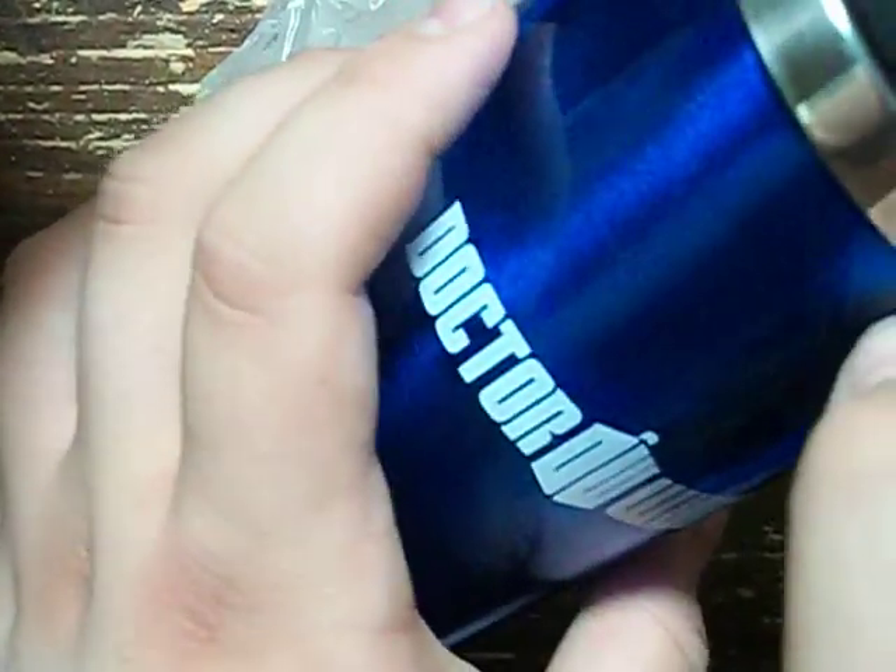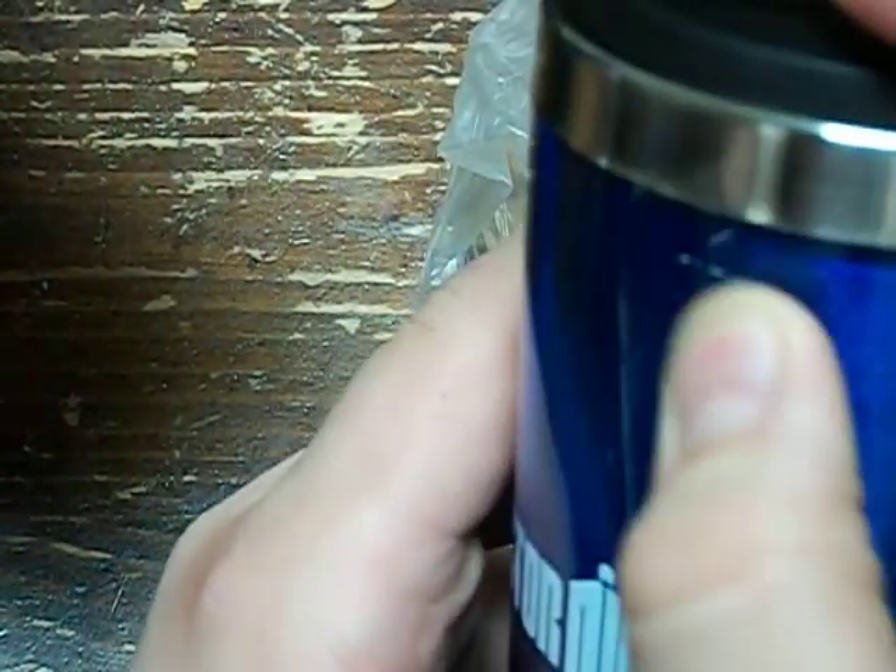Oh, it's scratched. See right here — it's a scratch. But oh well.